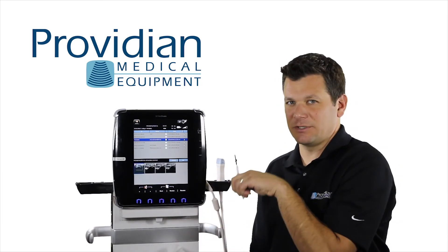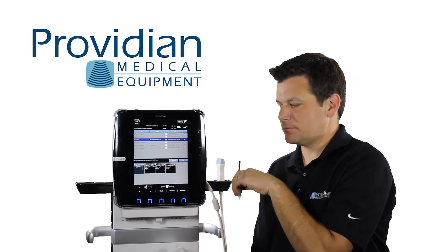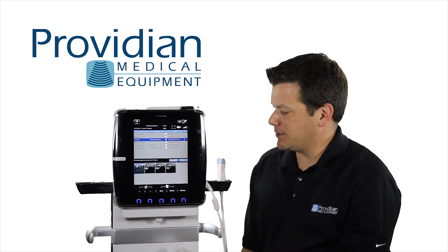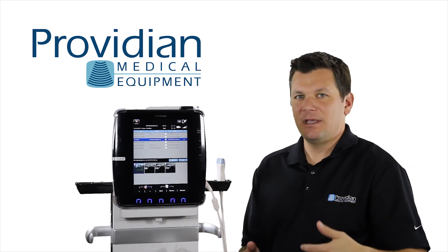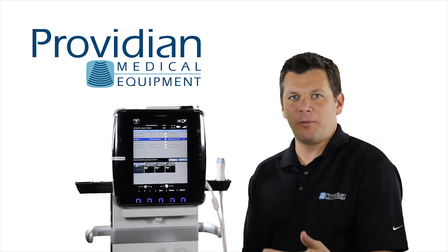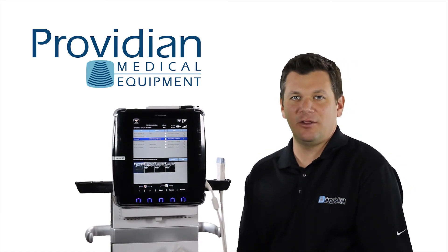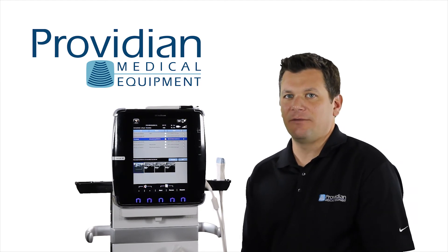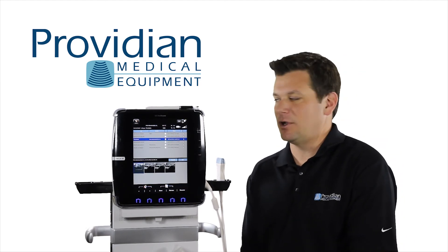I can save and print those images from a previous exam as well. There's no need for a standard export because when you save them, it goes to the SD card. So if you want to take these images from a previous exam, open them up — if it's a cine loop, just play that and hit save, it'll go to the SD card. If it's a standard JPEG, just hit save, it'll go to the SD card.